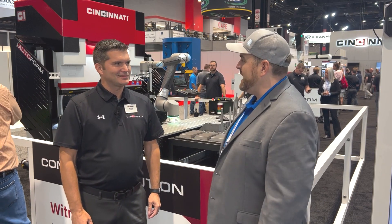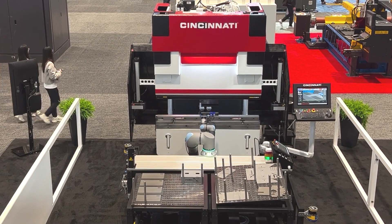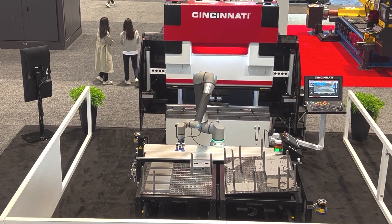Hey y'all, Will Healy here, and I'm in the Cincinnati Incorporated booth with Ryan Lemel. Ryan, what are we showing here at Fabtech? Right here, what we have on display is our new product incorporating the UR-20. It's the Easy Bend system.